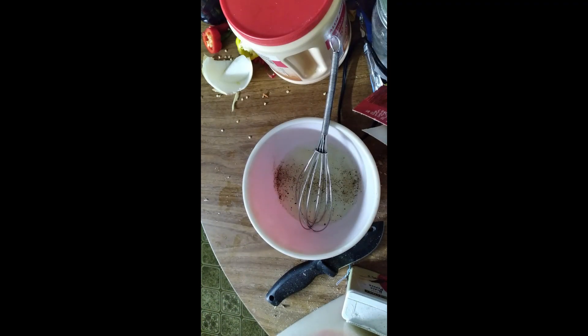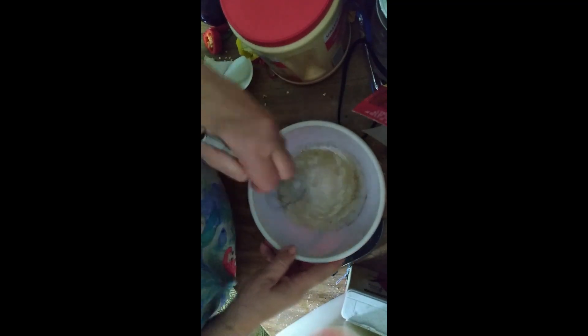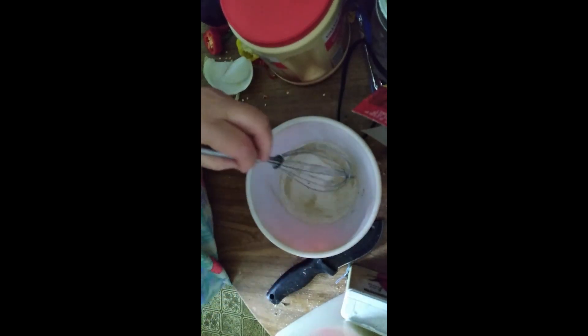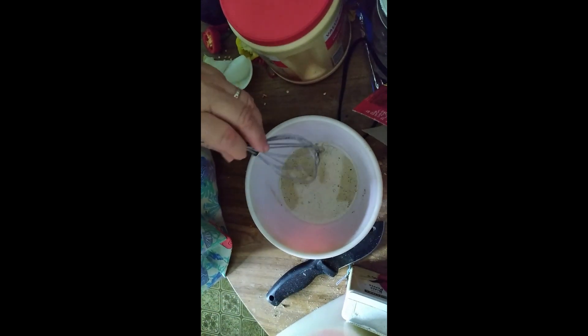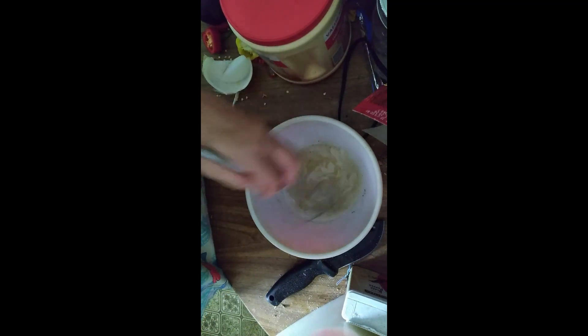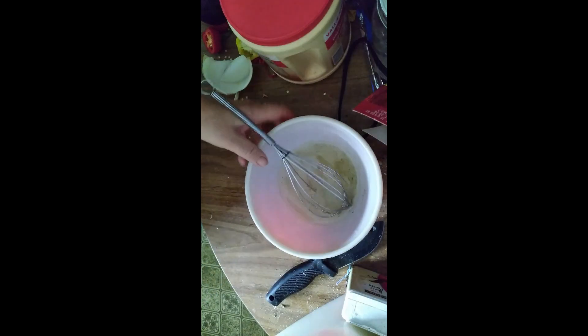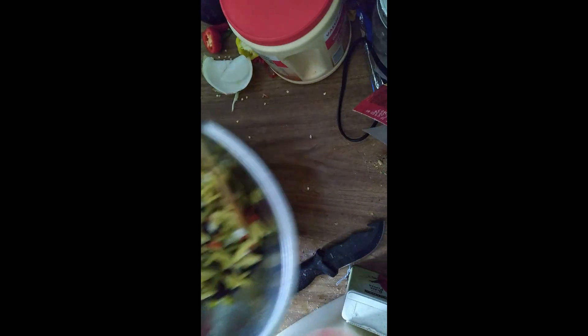Now we need to whisk these together. This is our dressing for the three bean salad. Then, according to this recipe, you pour it over your other ingredients and gently mix.